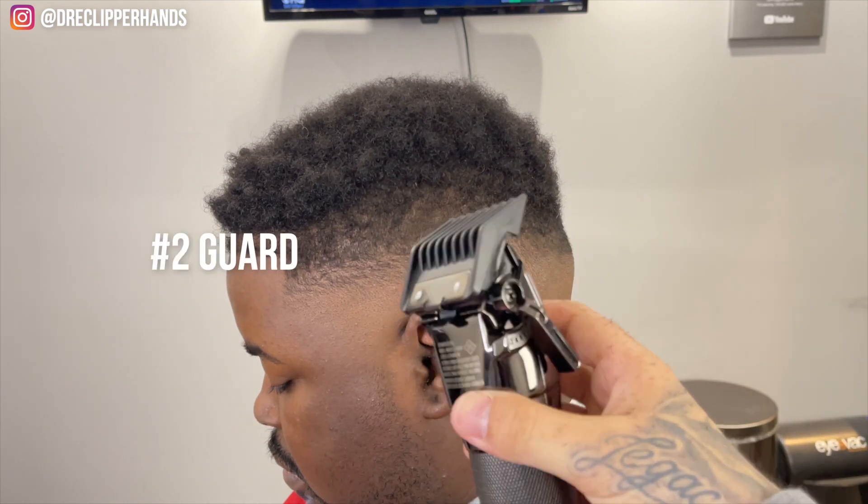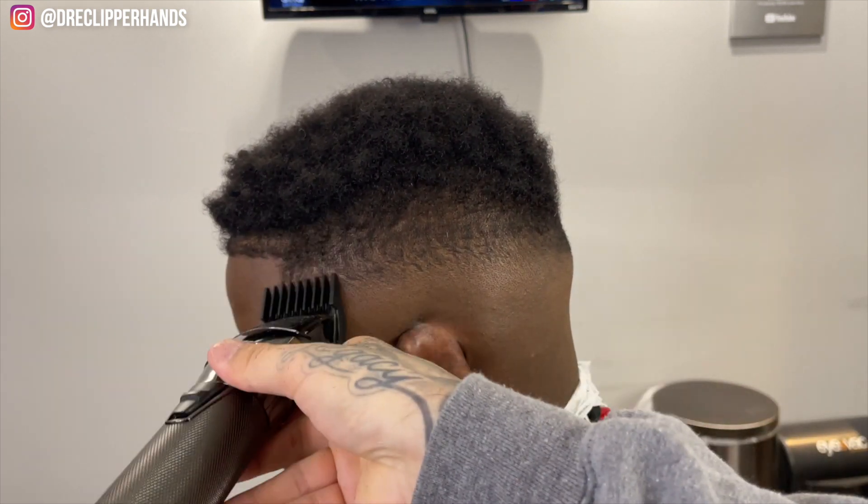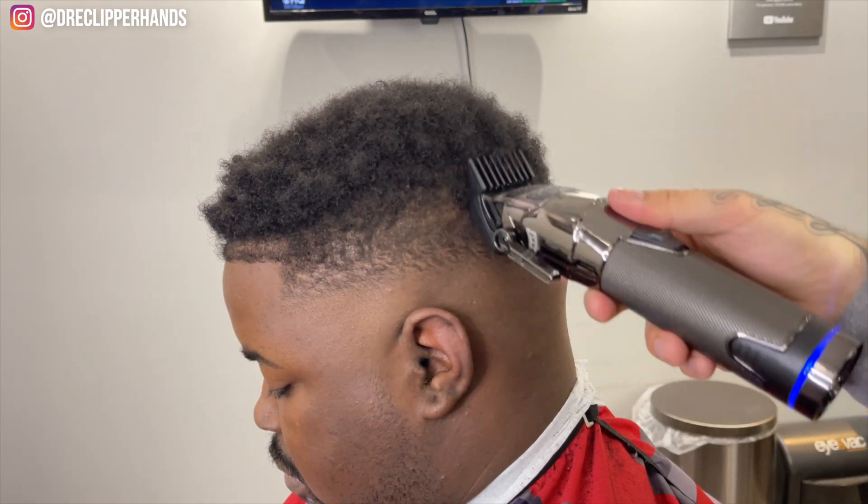Now I'm going to grab my two guard with that lever open, and this will be the biggest guard we are going to use. This would pretty much blend into that length on top, so I'm just coming off the shape of his head here.